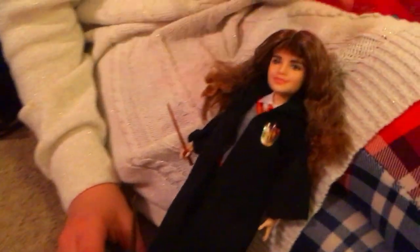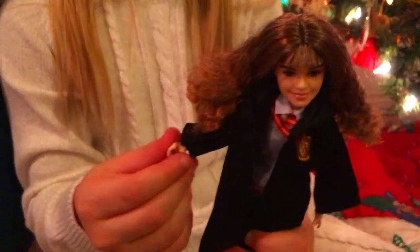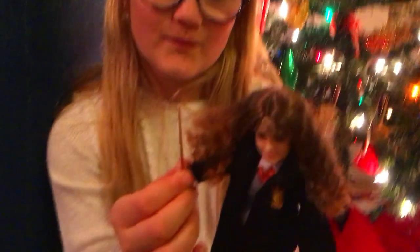Okay guys, so this is my Hermione doll I got, and here's my wand which I'm gonna make magically disappear by YouTube magic. And so I'm gonna do a little magic spell with Hermione — Expecto Patronum! Oh, that didn't do any good. Too bad.